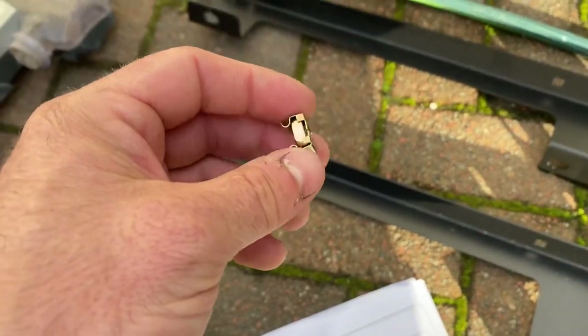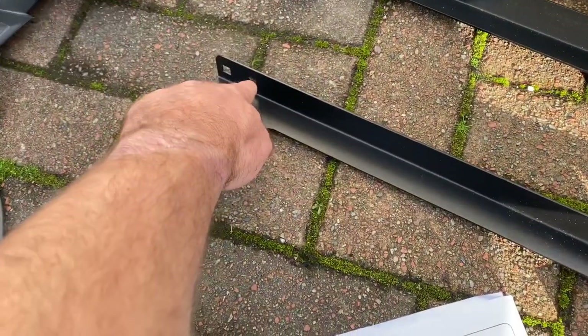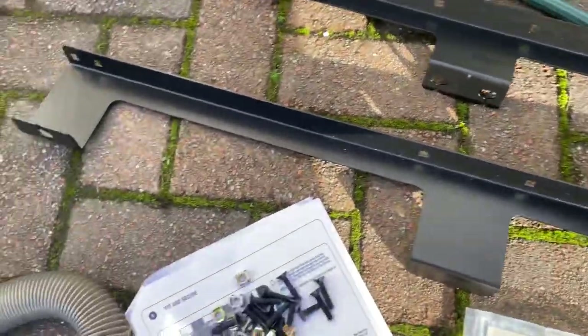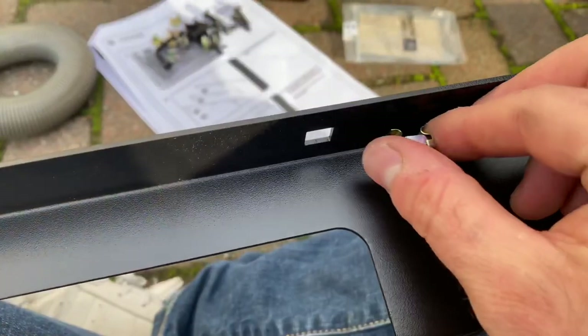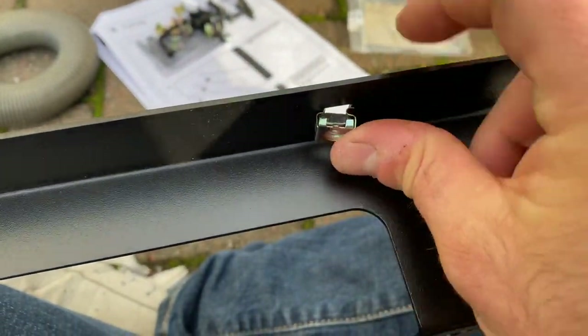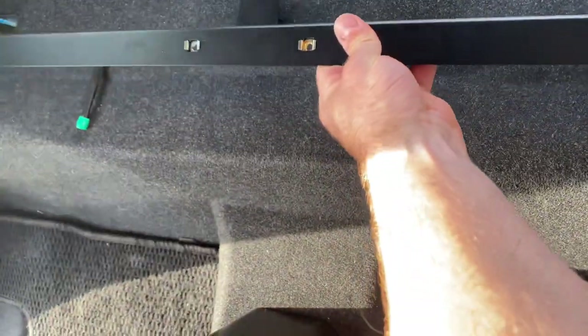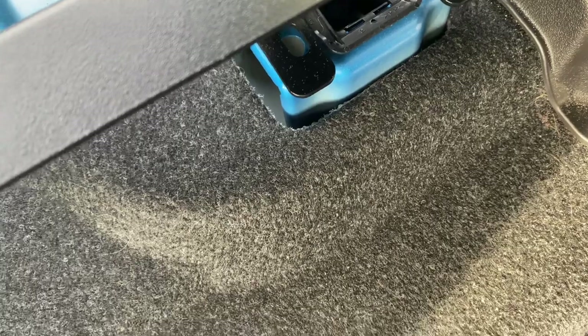So these little M6 cage nuts — these go onto all these little square pieces here and here, on every one all the way around, so there's quite a few of them. This front bar, which is the different one, is to secure across here to the seat pillows using the box provided in that gap there.